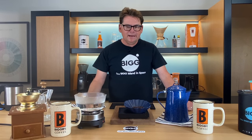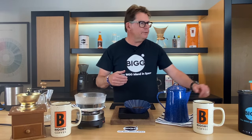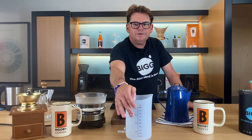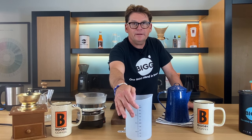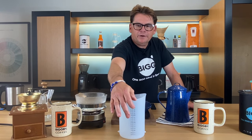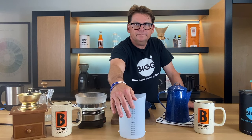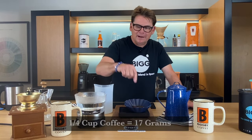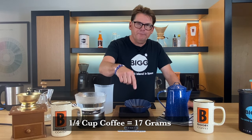Now, if you think about it, 17 and a half grams — our normal coffee ratio — we say for every liter we should use 60 grams of coffee. Cowboy coffee says for every quart use one quarter of a cup, which is 17 grams. That is about four times less the amount of coffee than we would normally use in a cup of coffee, and that is part of the secret of cowboy coffee.